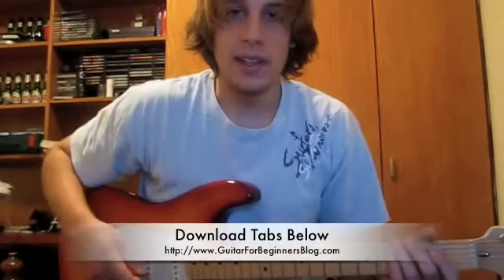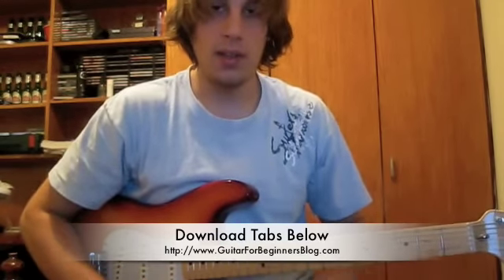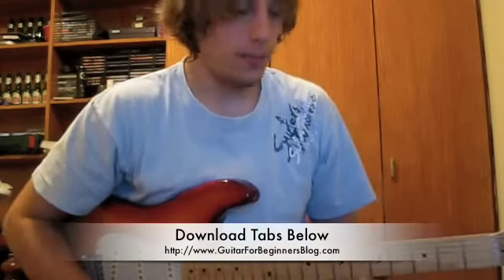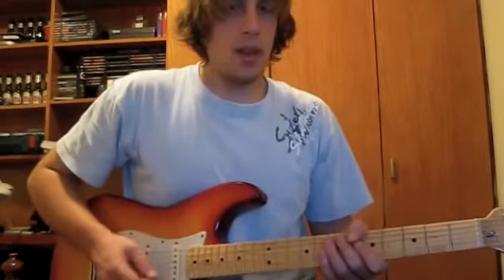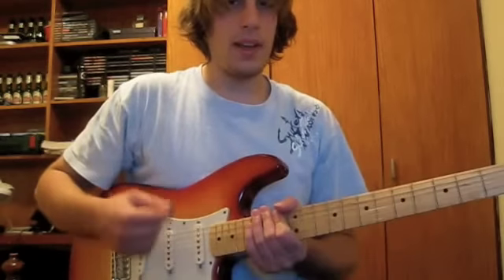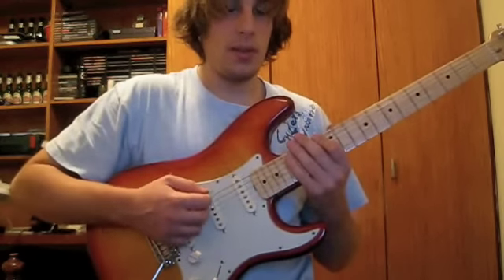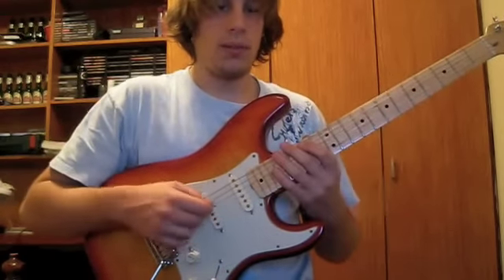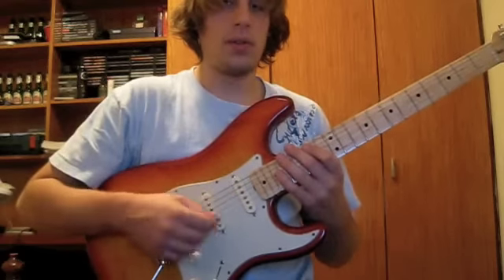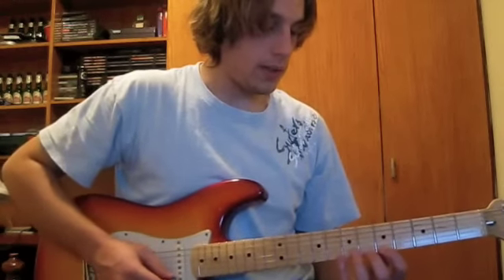Okay, here's the second exercise. For both exercises, you can download the tabs off the website, so make sure you do that before you start learning these exercises. Also, with the right hand, don't worry too much about it — just play down strokes on all the notes, just pluck down. Don't really worry about doing fancy stuff; I'll go through that later on. Okay, here it is. Second exercise.